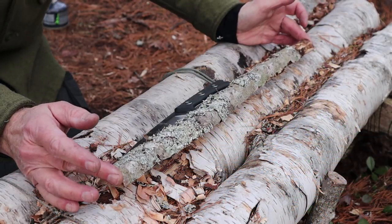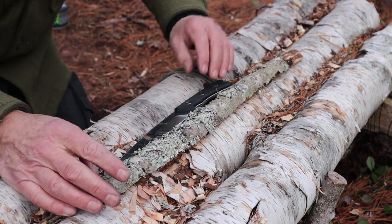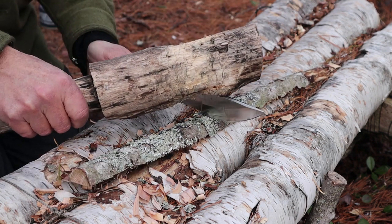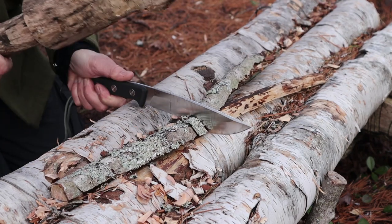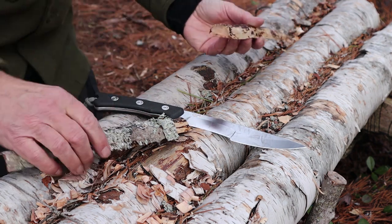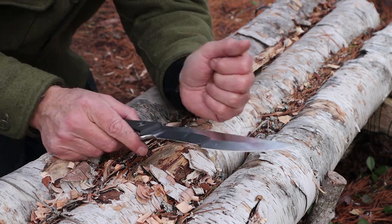I chose one of the splits we just made to turn into a tent peg. I want to test this for cross batoning, which can be kind of hard on a blade. Let's see where this goes. Clean cut. Let's have a look at the blade — no rolls, no chips, no damage at all. None expected, none seen.